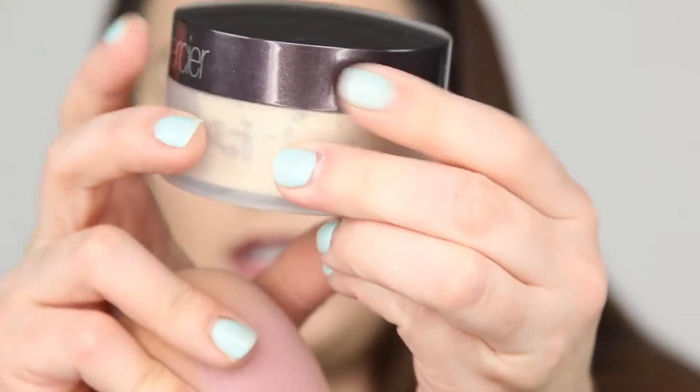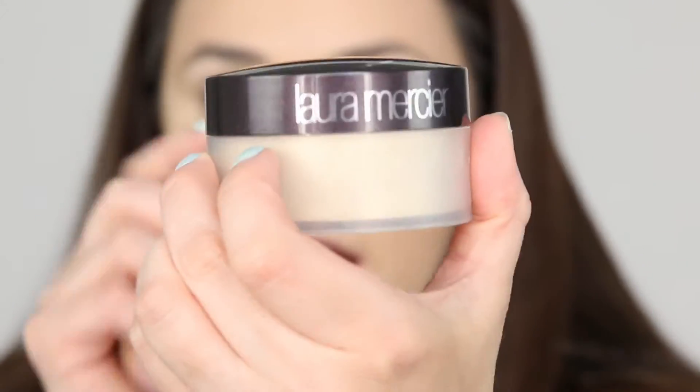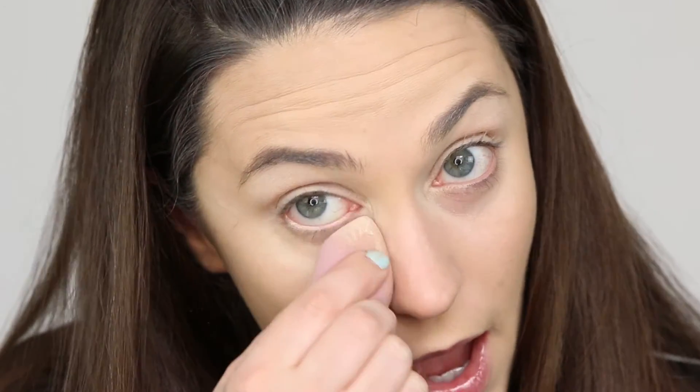I am using Laura Mercier translucent setting powder. It comes in quite a generous size jar — this is their loose setting powder. It has a tiny bit of a pale yellow color to it, almost like a vanilla shade. Even though it says translucent, I like to set with a powder that has a tad bit of color to further brighten up.